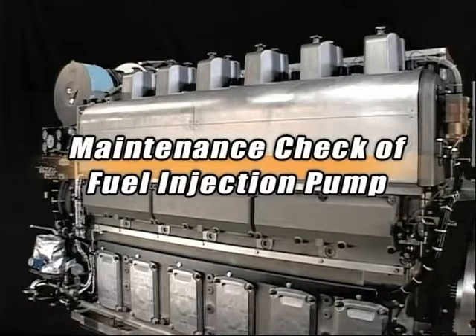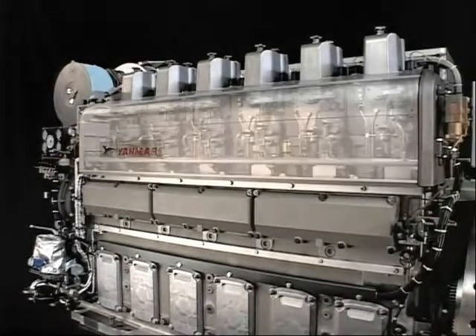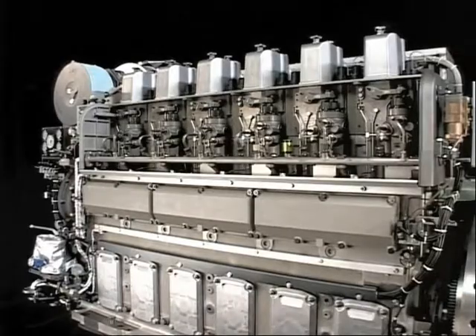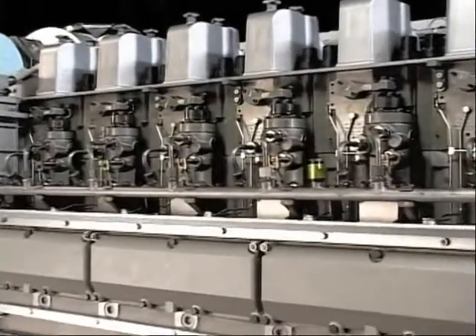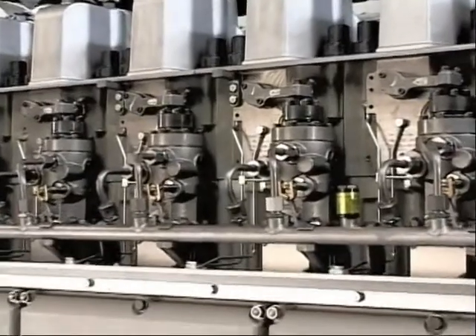Here is the explanation for daily maintenance check of fuel injection pump. Check the rack graduation and the oil quantity of pinion at every 300 to 500 hour interval. I will explain the procedure.